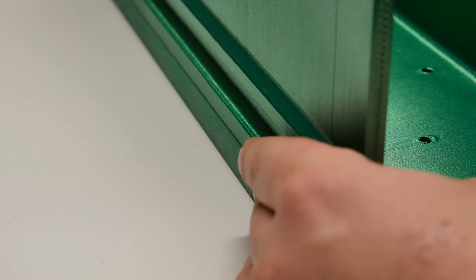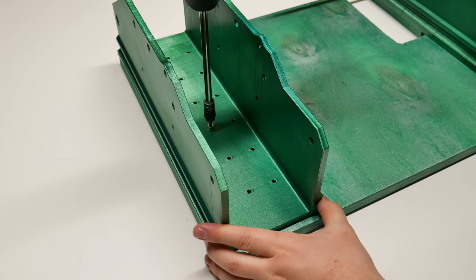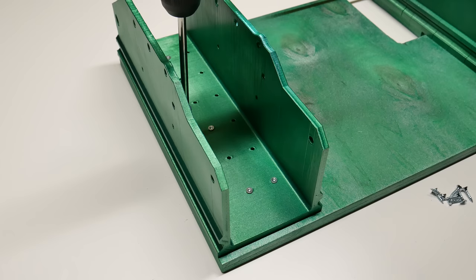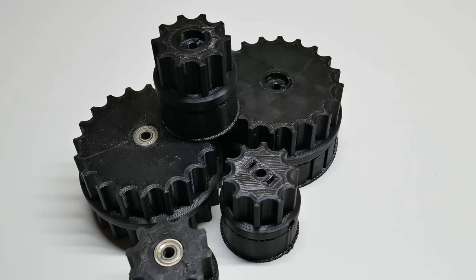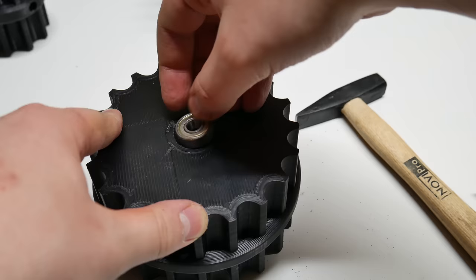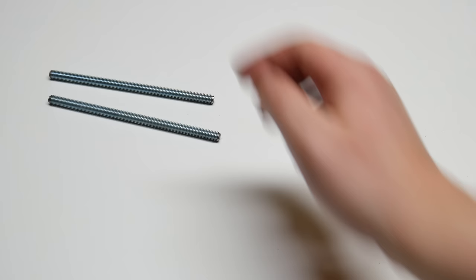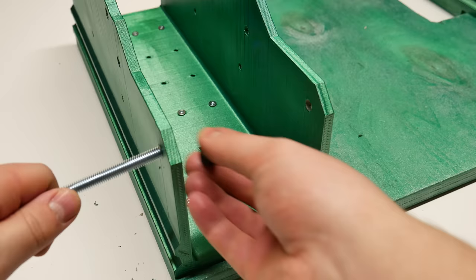Now to the assembly. Step one: attach those maybe-side-skirts to the wood plate by using 4mm screws. Step two: install bearings to the sprockets. The fit has to be really tight, so don't be afraid to use some force. Then we need an 8mm threaded rod, 3D printed spacers, and lock nuts. How it goes together, you see in front of you.